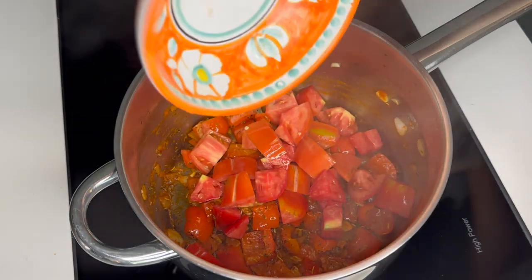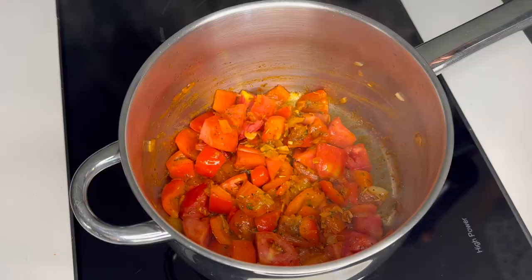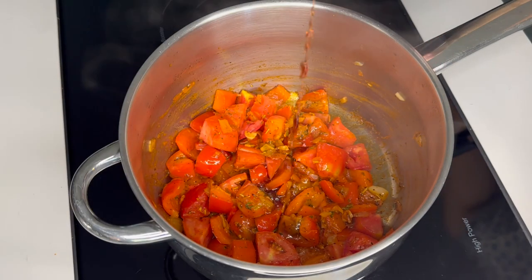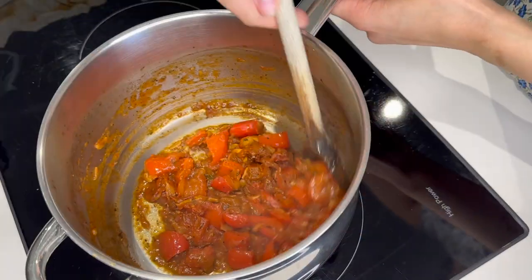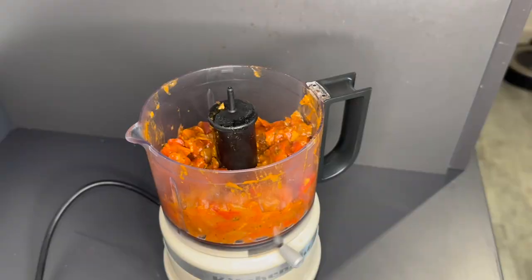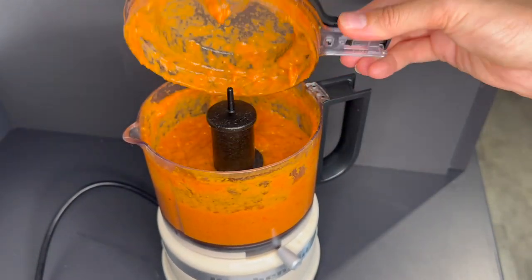Once that's stirred through, we'll add our tomatoes, a cheeky drop of wine, and we'll let that cook down on a low heat for about 20 minutes. Once it looks like this, we blend it while it's hot and get it as smooth as we possibly can.